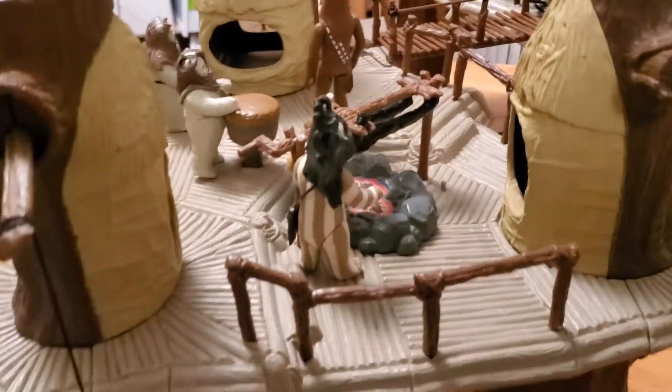Around the perimeter of it are three railings and each railing has a different number of posts. This is a three post railing, over here is a five post railing, and then on this side is a four post railing.